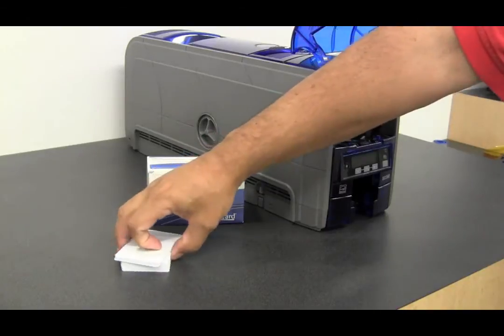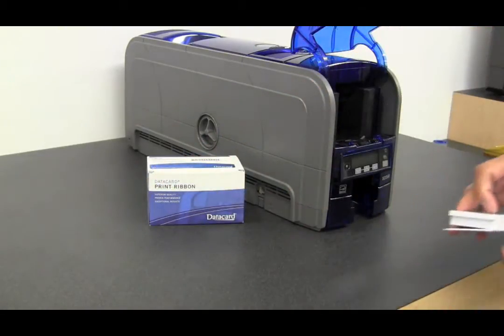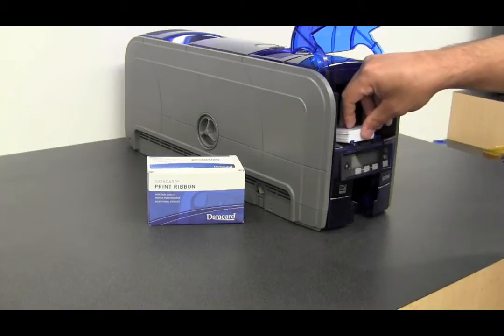Open the card door, place your cards in the input hopper.